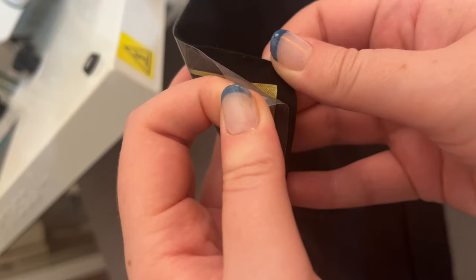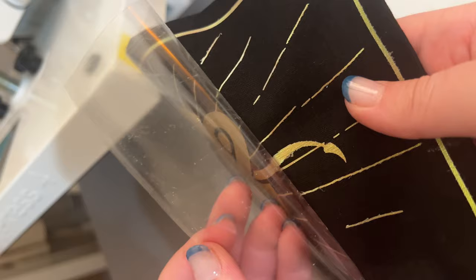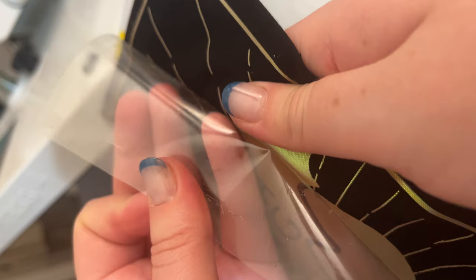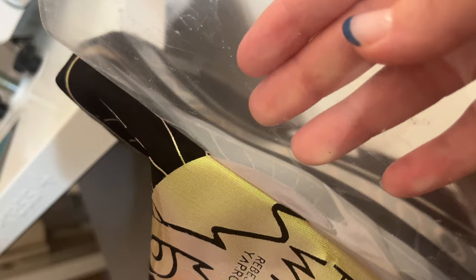Now it's time for the most satisfying part, which is peeling back the carrier sheet and revealing the beautiful vinyl underneath. I can't even tell you how stunning this vinyl is in person, especially once the carrier sheet is peeled off — all of the colours are just so beautiful and it really creates an effect I've never seen before with vinyl.